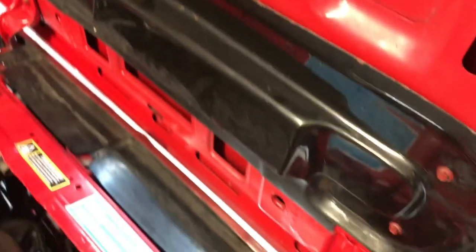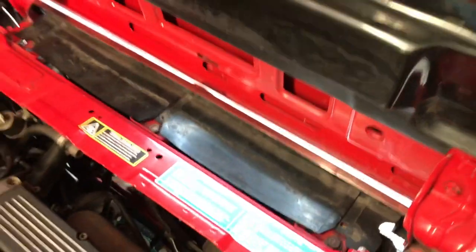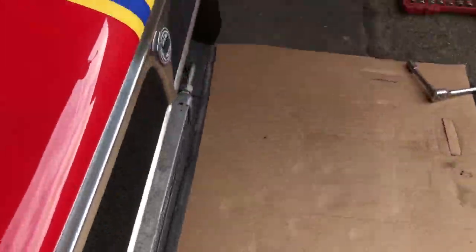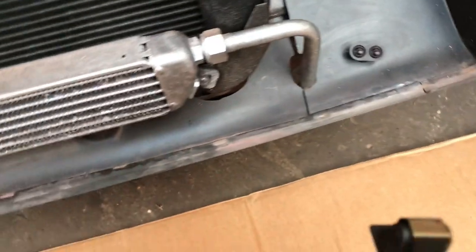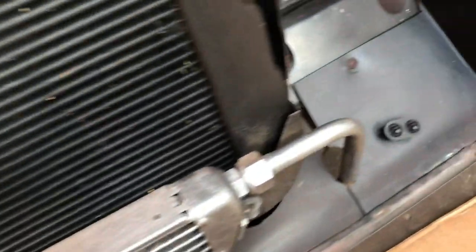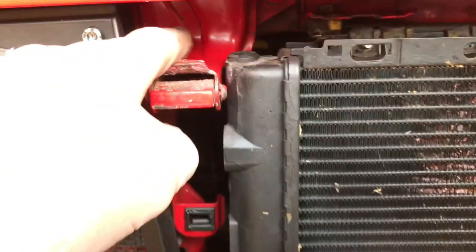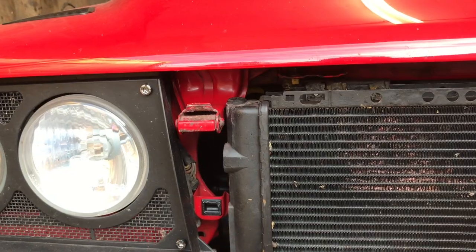Remove the bonnet. If you've got help, remove it from these two hinges. If you're on your own like I am today, undo the three screws in the top of the grille, close the bonnet, and gently ease the grille off from its clips. Be gentle because these little clips are delicate. That'll reveal the nuts and bolts behind the hinges that fix it from the front, so you can draw the bonnet off that way.